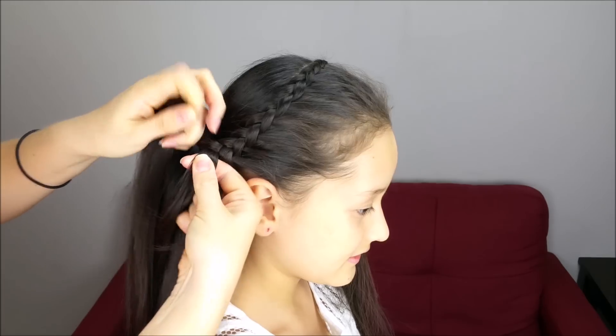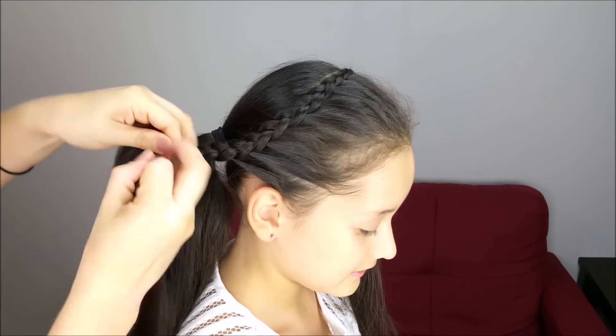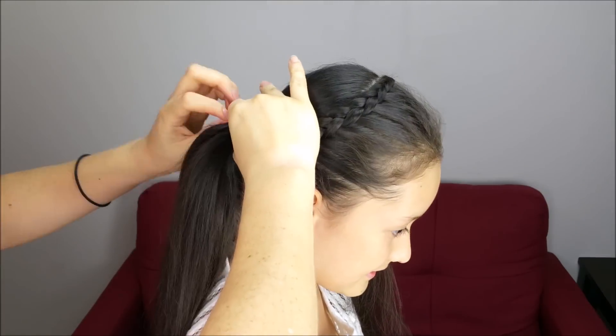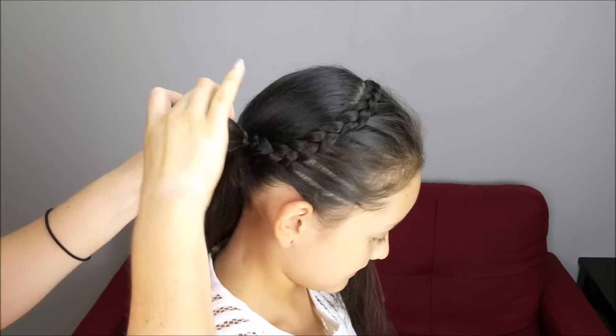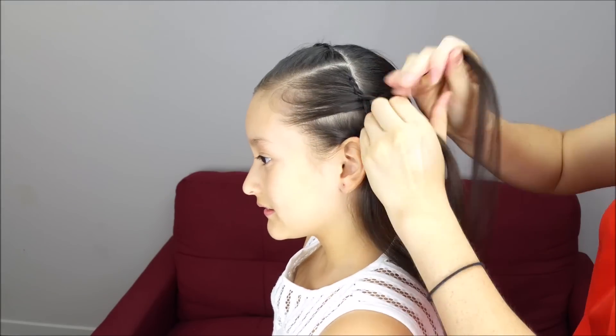Here we're going to do some more stitches and hold the ponytail and the braid together using an elastic band. Now we're going to do all the same thing on the other side of the head.